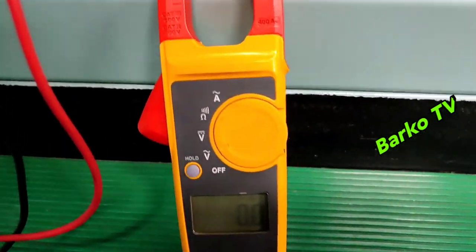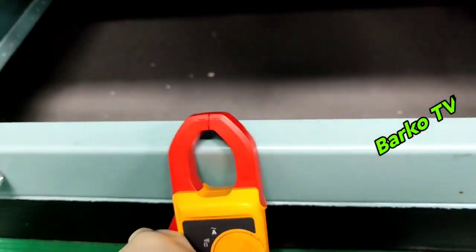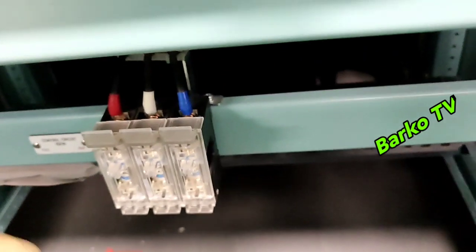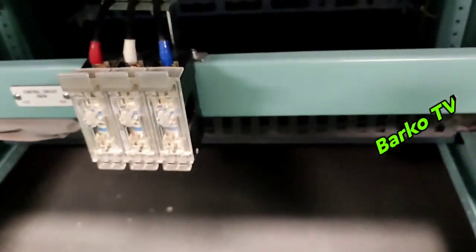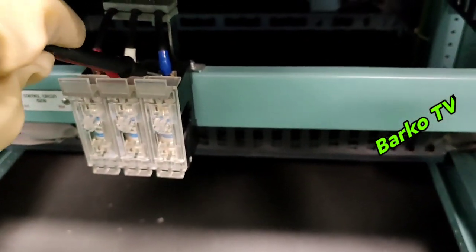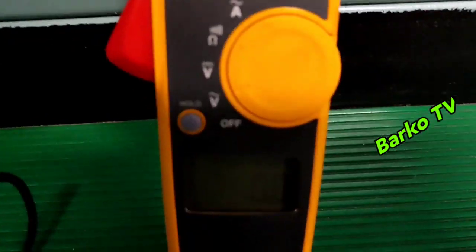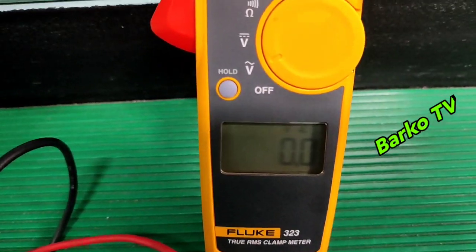For safety, use electrical gloves. Checking another phase — 0. Next phase — also 0. Zero means there is no voltage on it.